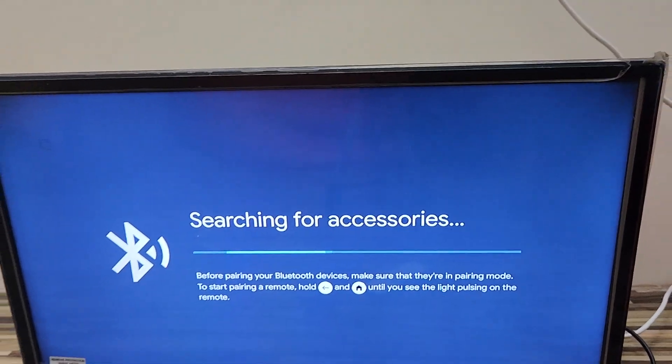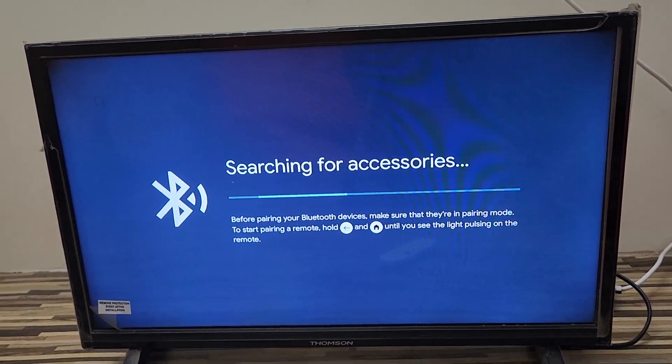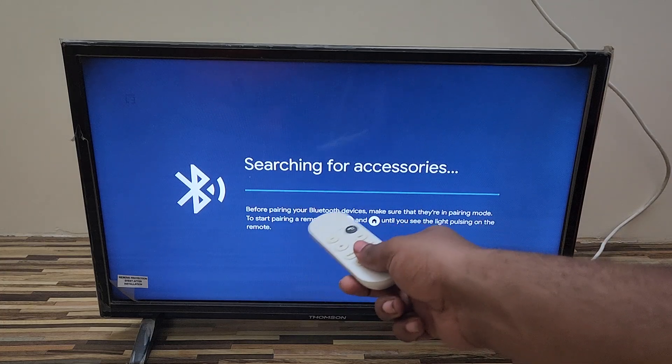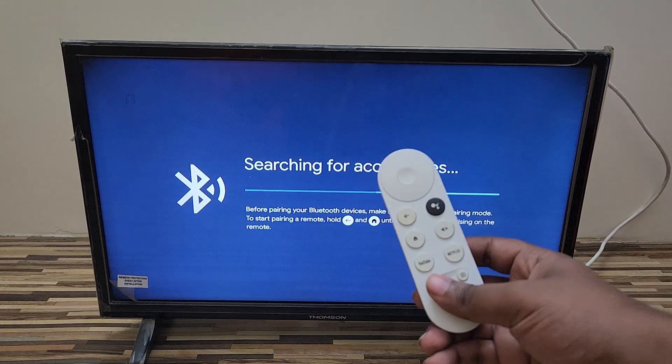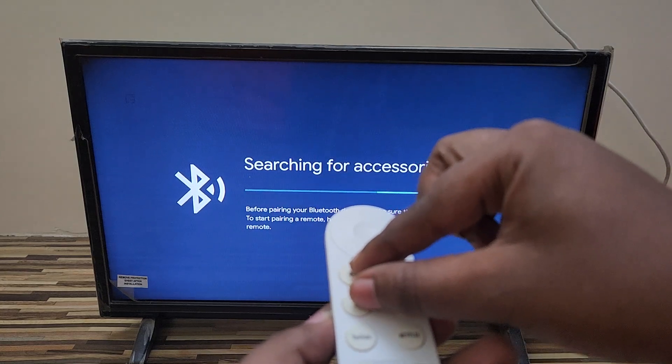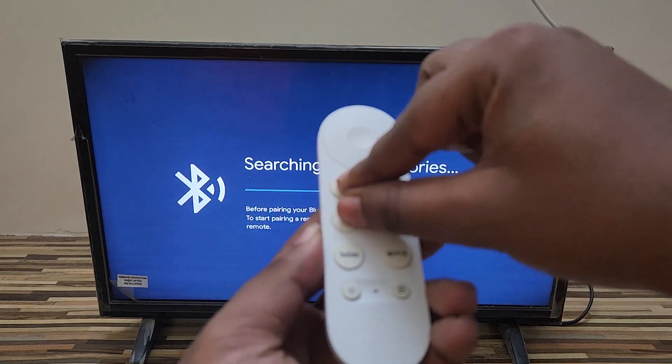Press that circle button on the Chromecast device, then come back to your TV screen. You can see it is now searching for accessories to pair. Now follow this instruction: press the back button and the home button simultaneously at the same time.